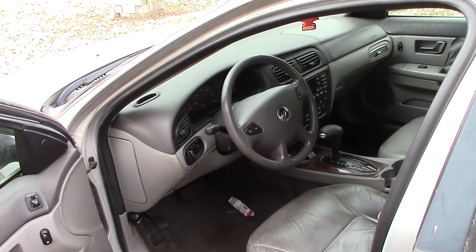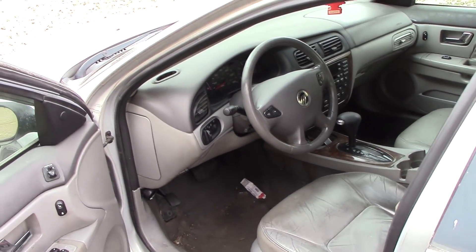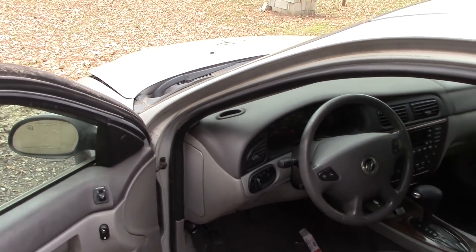Fun fact about this car: the reason it is not on the road anymore is because the previous owner is behind bars. To put it simply, they don't have the car anymore and that's why it got sold off. So now we have it.